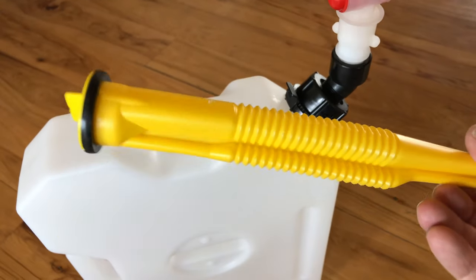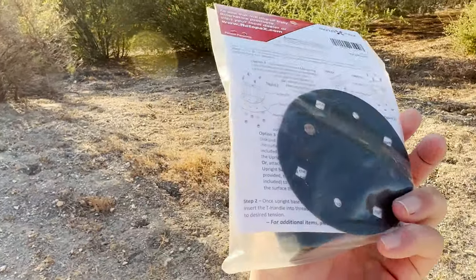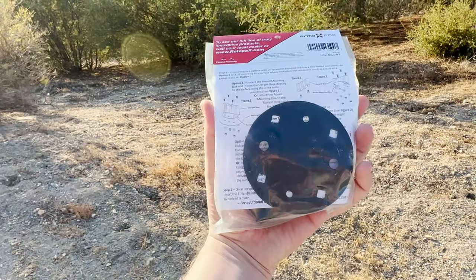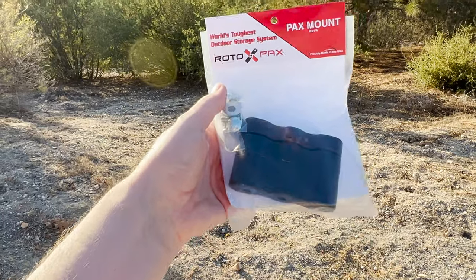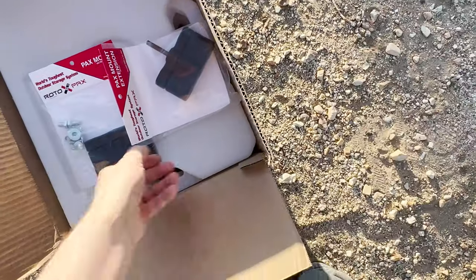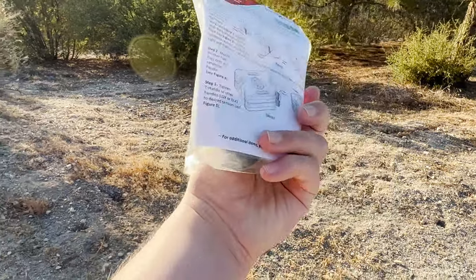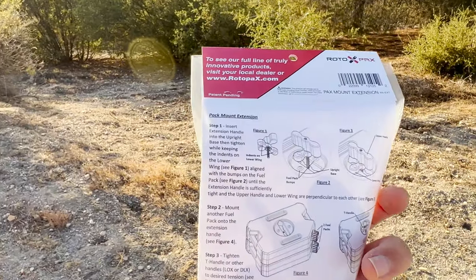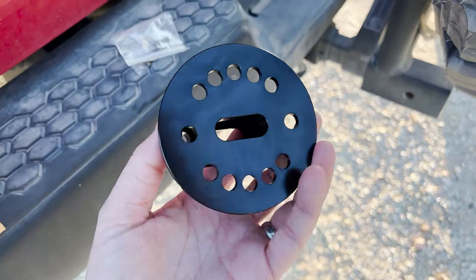The factory spouts can look like gas spouts, although they are illegal for that purpose in the US. This is the rotopax base mount — there's a backing plate for this which I don't need, going straight onto my mounting plate. This is the extension, which allows me to stack two rotopax units together.